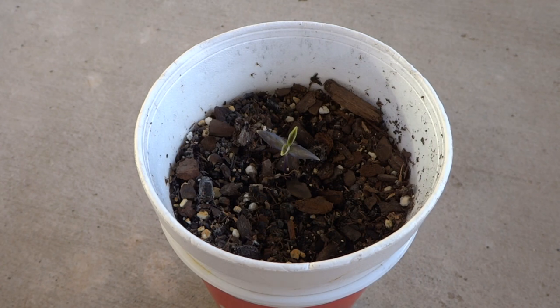Hey everybody, welcome to my channel. Today I'm going to show you how to make a small hydroponic system to speed up your seedling.